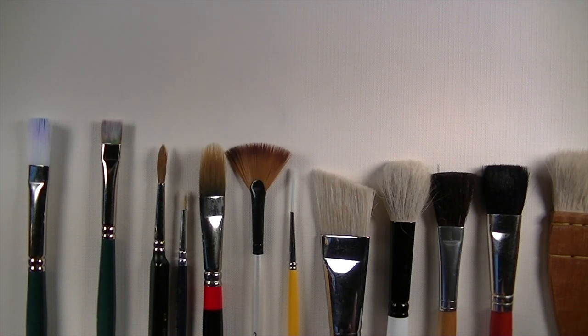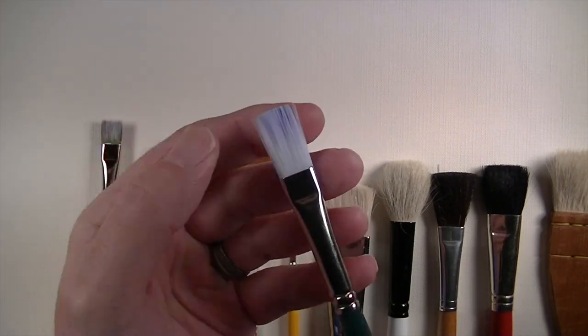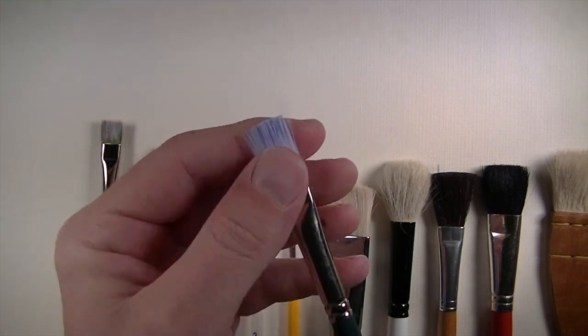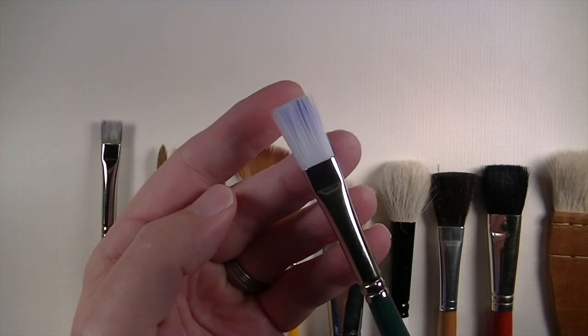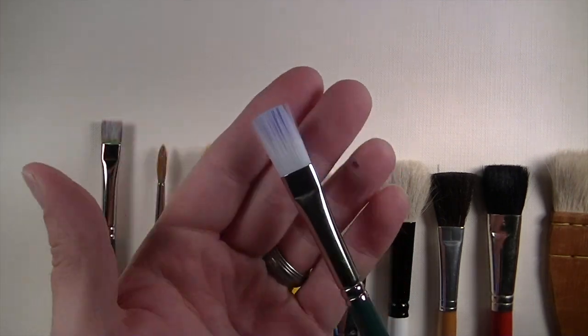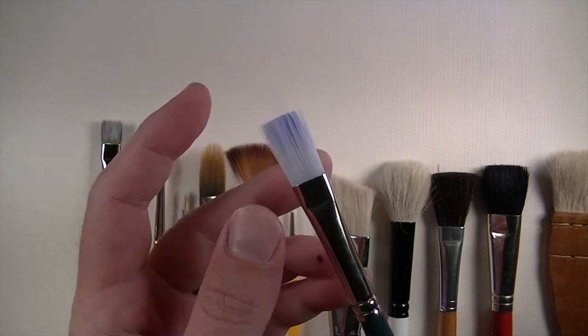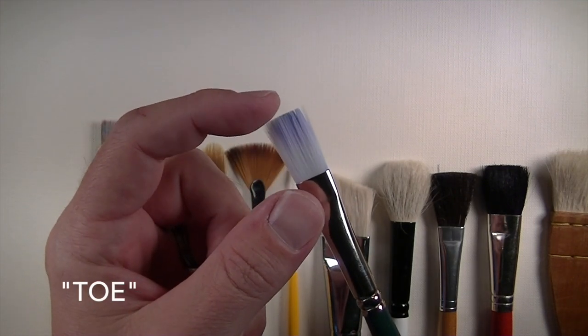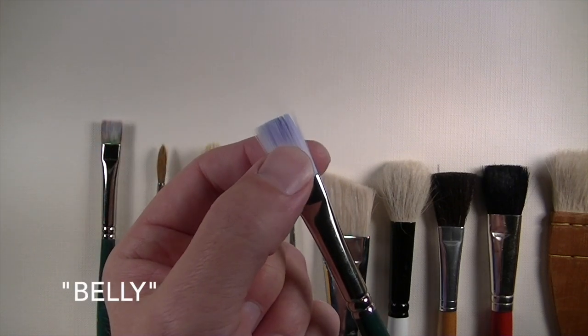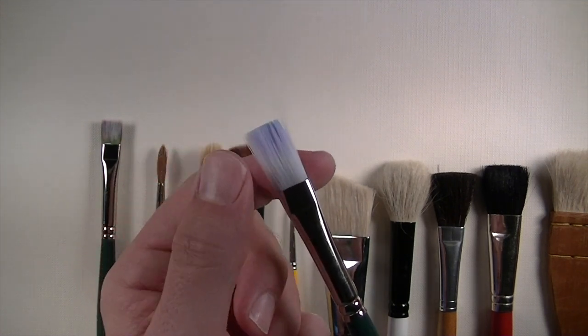Let's look at the individual parts of a paintbrush so you can identify them and know their purpose. The end of the brush where we have either natural or synthetic fibers is the part that picks up the paint and spreads it over the surface. This part is referred to as the bristle section. Within the bristle portion, the very end is called the toe, and the middle portion is the belly of the paintbrush — the two parts that contact paint most frequently.